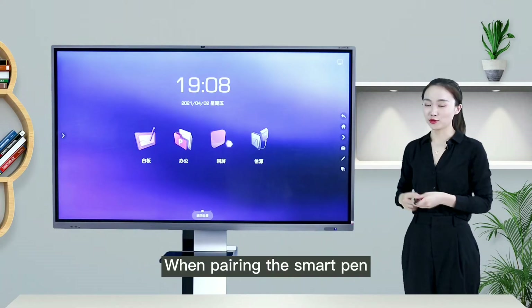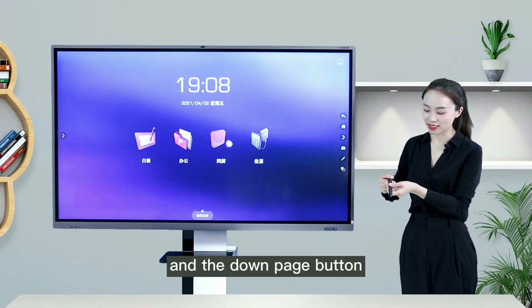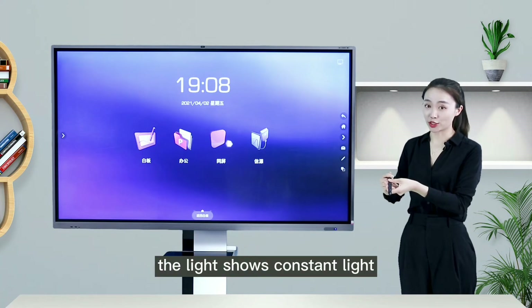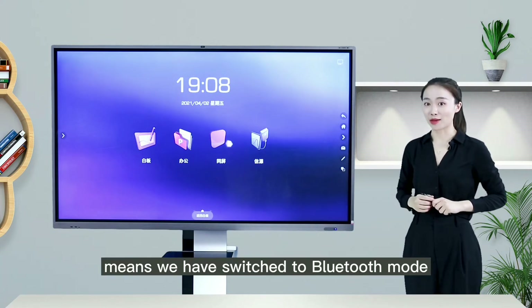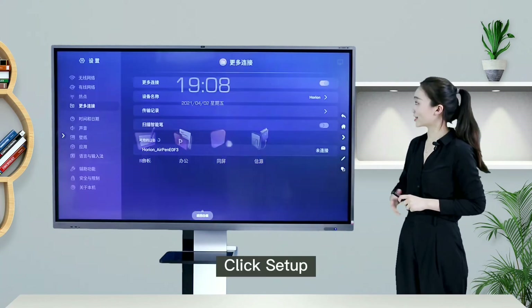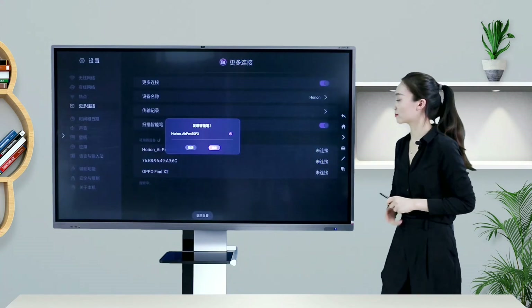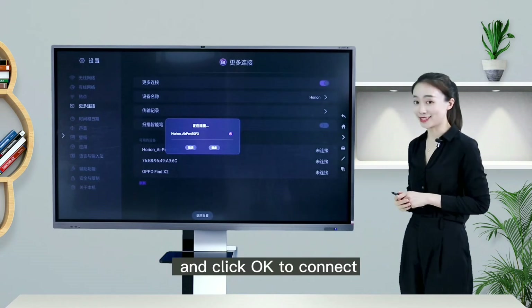When pairing the smart pen, press and hold the pen cap button and the down page button until the light flashes at high speed, then release the down page button. When the light shows constant light, we have switched to Bluetooth mode. Click Setup to go to more connections and click Scan Smart Pen, then click OK to connect.